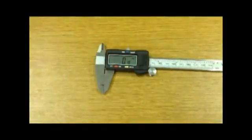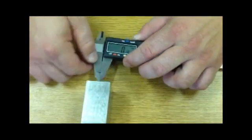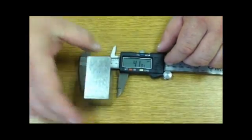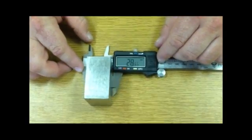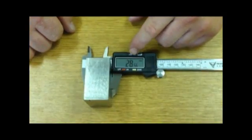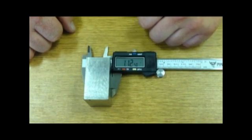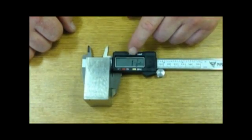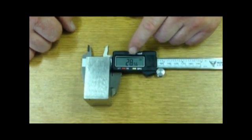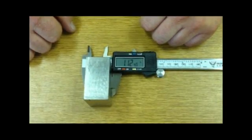So we're going to go ahead and measure our block and see if we've got the same measurement as before. So instead of having to read the dial, it tells you what the measurement is right there. You can switch back and forth: inches, millimeters, fractions. One and one-eighth, twenty-eight point five six millimeters, or one point one two inches.